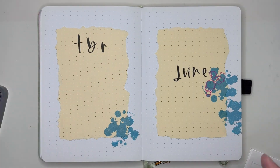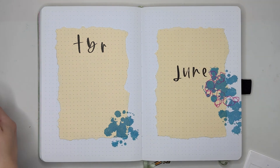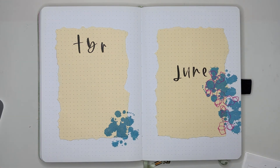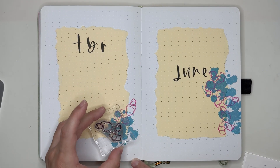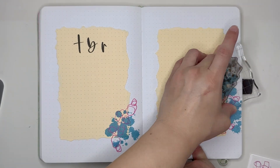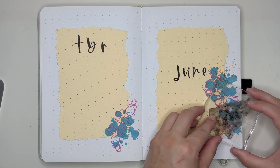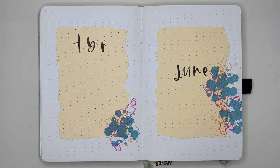Then I went in with a splatter stamp using some blue distressed oxide, going in with this more abstract stamp with pink. And then the last stamp I'm using for the deco on these two pages is a smaller paint splatter stamp — I also used orange there. It's darker than the orange of the notepad paper, so I like the monochromatic vibe of that.